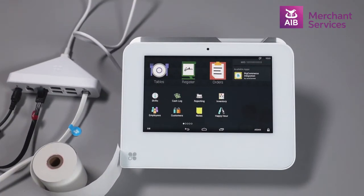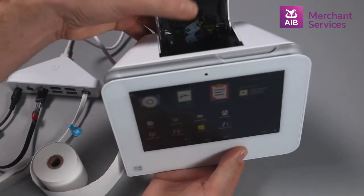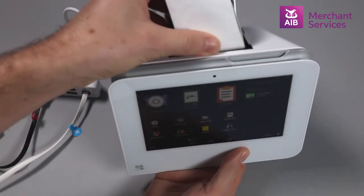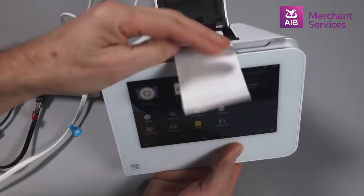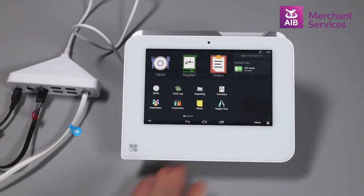To change a paper roll on your Clover Mini, open the clip at the back of the machine, behind the screen. Drop in the paper roll with the loose end of the paper feeding out. Close the lid down and tear off any excess paper.